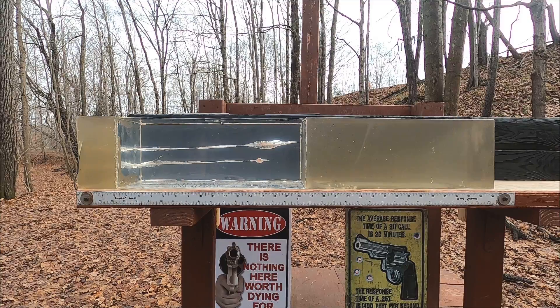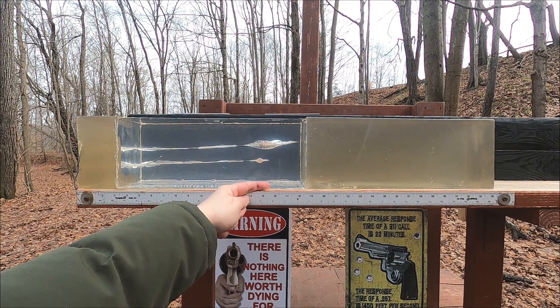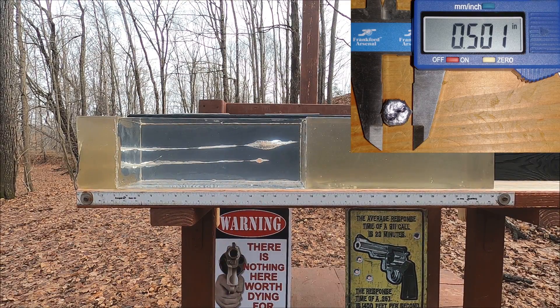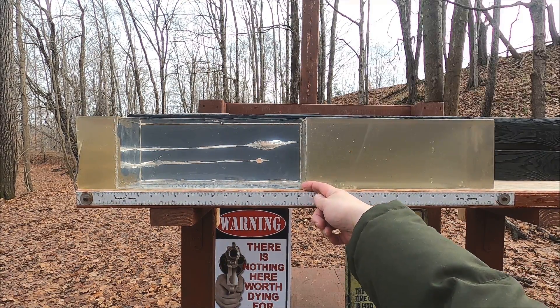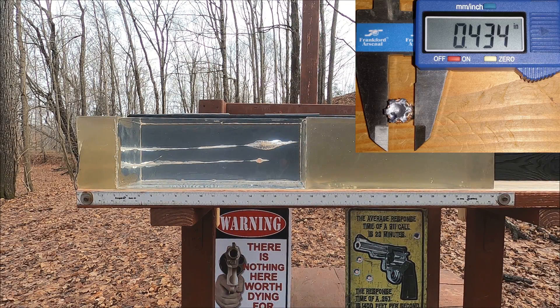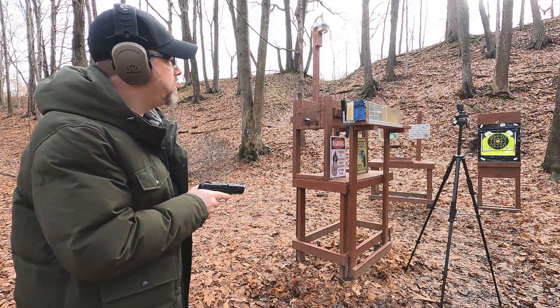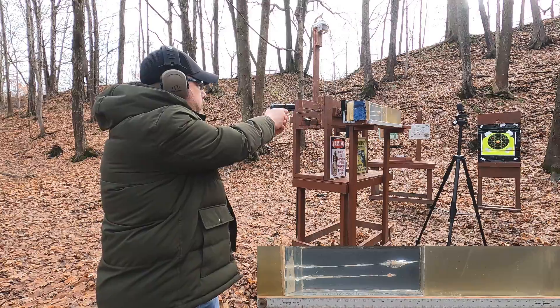What I've noticed with 38 Special is that the larger hollow cavity seems to slow it down differently. The 9mm has a very small hollow cavity and often expands but takes energy differently. In plain gel, the 9mm penetrated about 15.5 inches — perfectly fine. The 38 Special came in at about 18 and a third inches, which technically is over-penetration, but clear ballistics is less dense than organic gel so it's not doing too bad. Now let's add the denim and quarter-inch MDF to see differences.